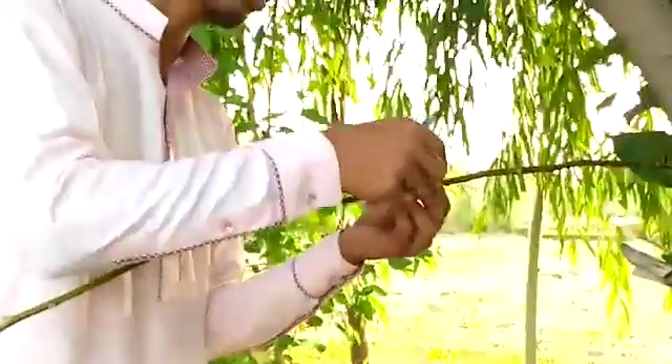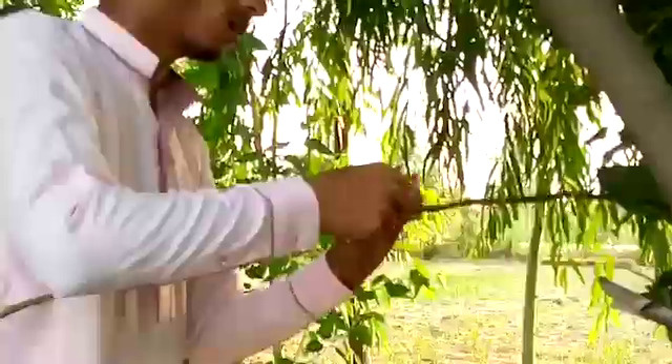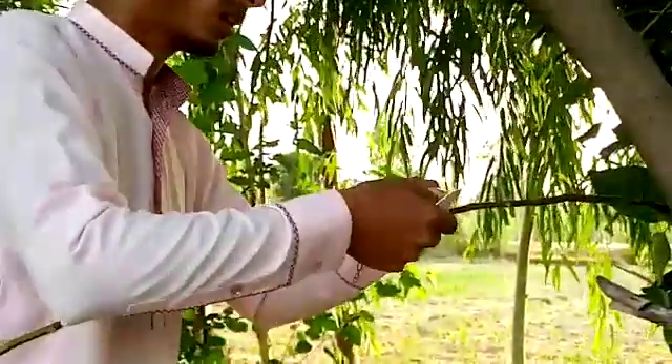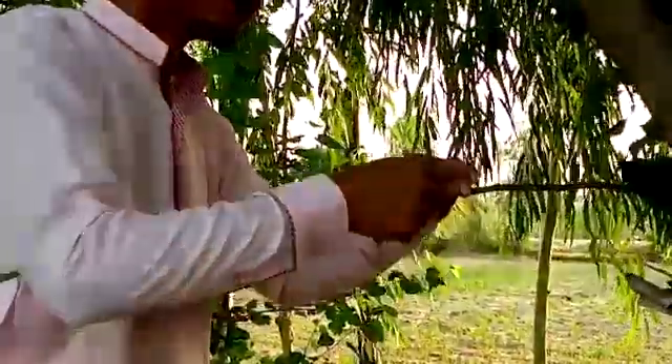Then we tie it with a plastic tape for the better growth of this bud.